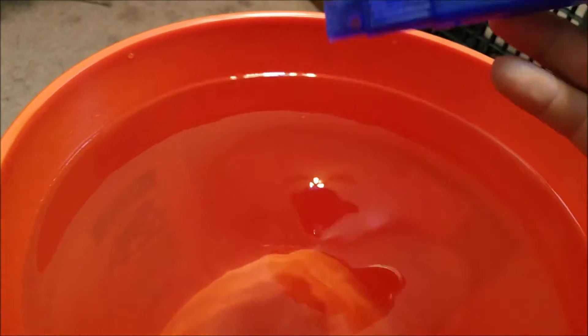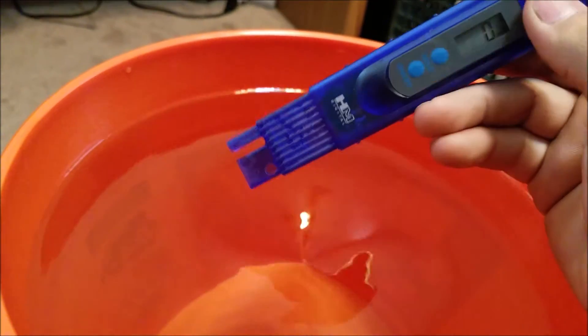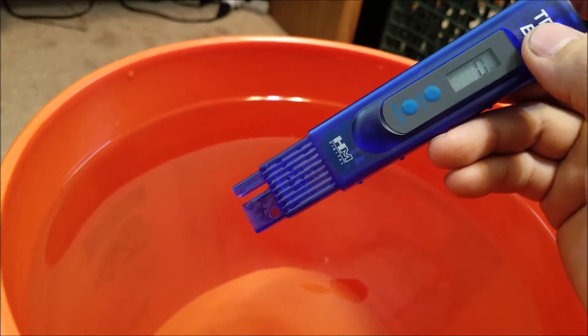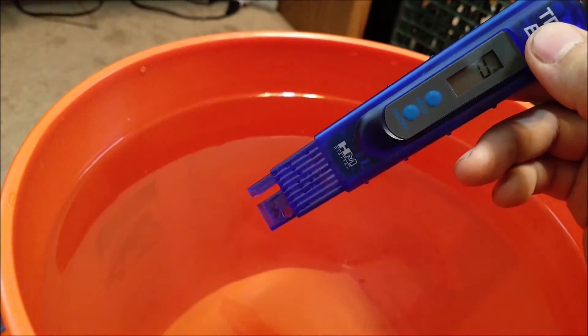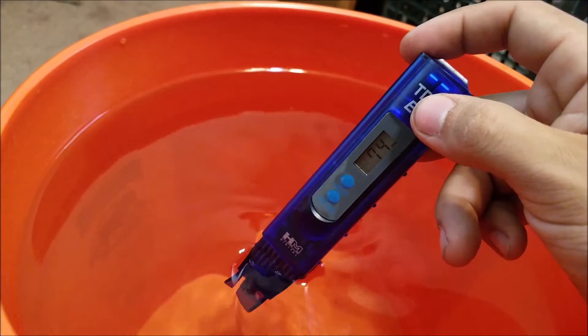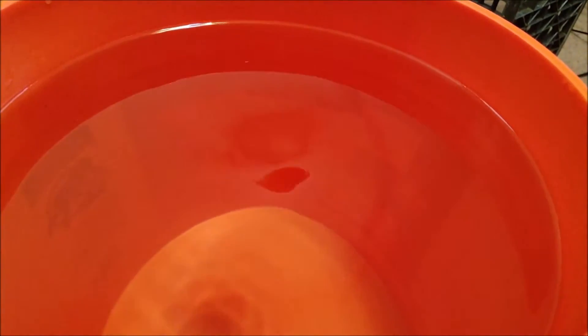So we're going to go ahead and check the TDS here again. For shrimp, they usually like to keep it at around less than 200, but I like to keep mine at around 100 — it's easier for them to molt. So around 150 is pretty good, just stay in the middle. So now we're at 72. At this point, we would just get a little bit more, because I like mine at around 100. It dissolves pretty quick, so we'll just give it a little minute and I'll be right back.